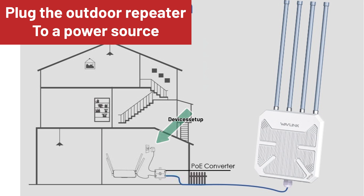To start, first plug the outdoor repeater to a power source. You will need to connect it via Ethernet cable to a PoE switch, and then that switch needs to be plugged into a power source.